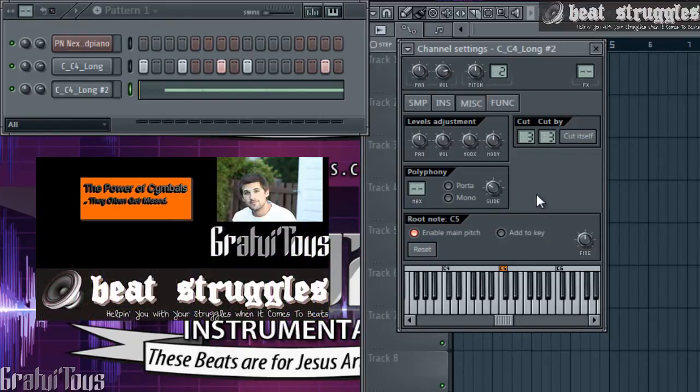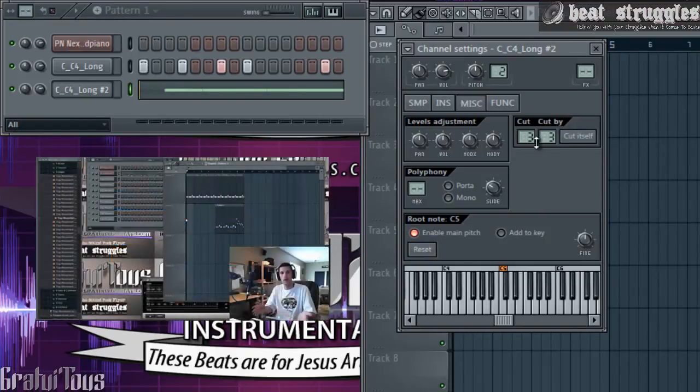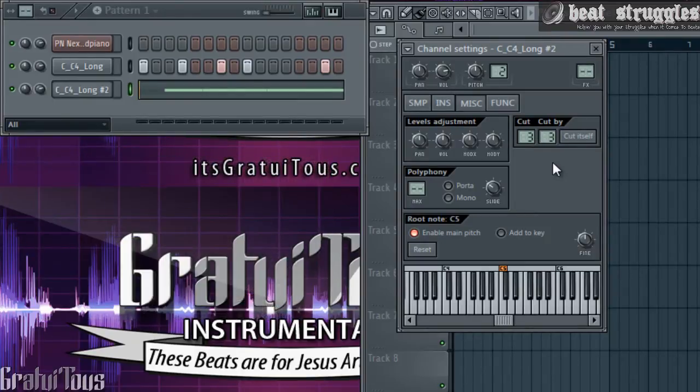This isn't just for 808s or kicks. I actually have a video on the power of cymbals where I showed how to do this, so you guys can watch that video or check the link in the description. Throughout my beat-making process I've come across using the cut feature kind of like an effect — a tool — and it sounds really cool if you use it at the right times in the right places.